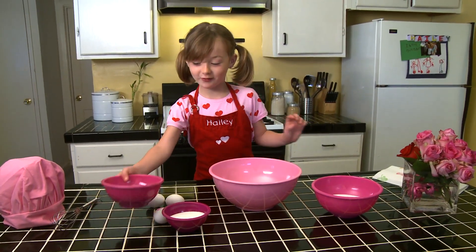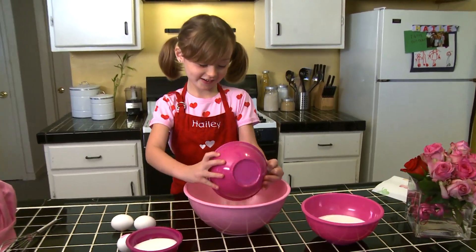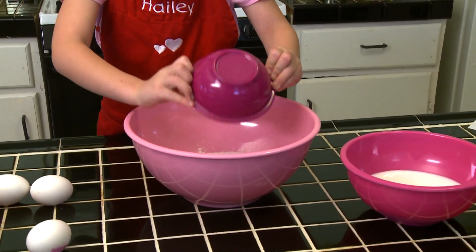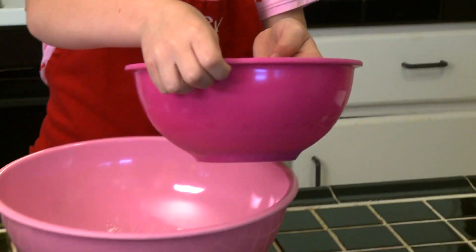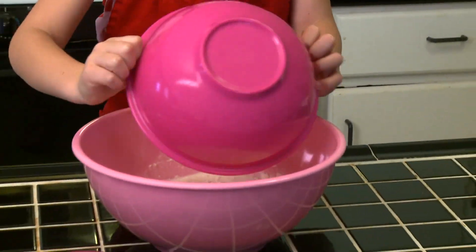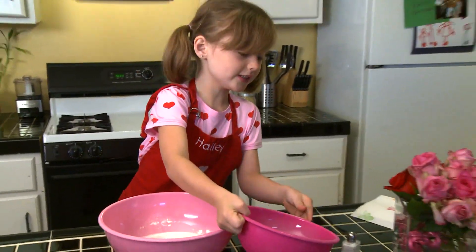First, we're going to start off with the flour. Now, we add the sugar. We have to put in the egg. Do you have to pour all of it? And now, we have to put a pinch of salt.